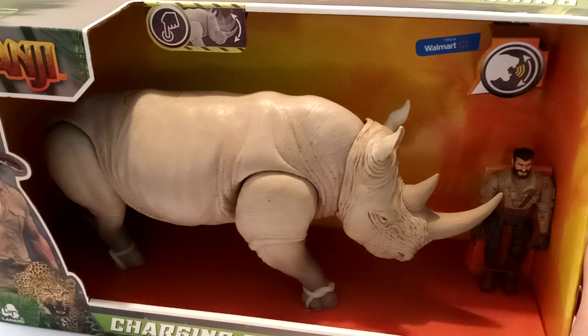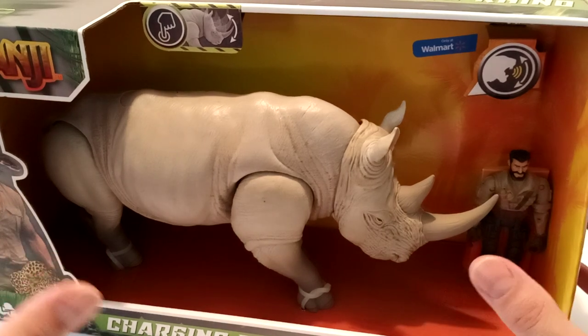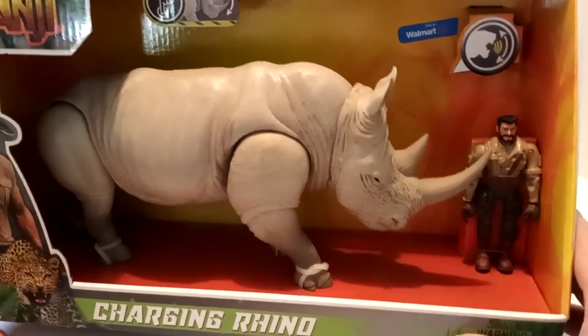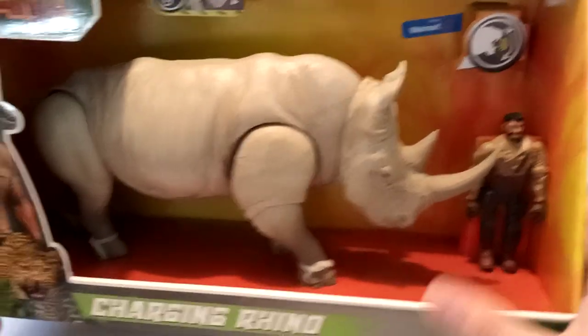Truth be told, I haven't seen the second one yet — I've only seen the first one. But once they're all released, I think I might go ahead and binge watch them all. Anyways, I'm getting off subject.